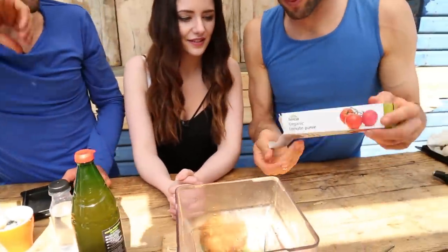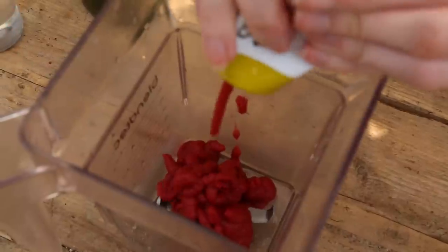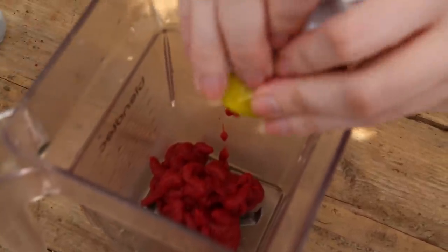This is an easy one, super simple. So here we go. How much tomato puree, Steve? Full tub. Which is how much? 200 grams.